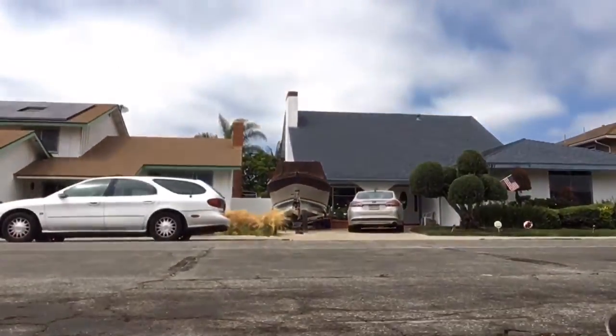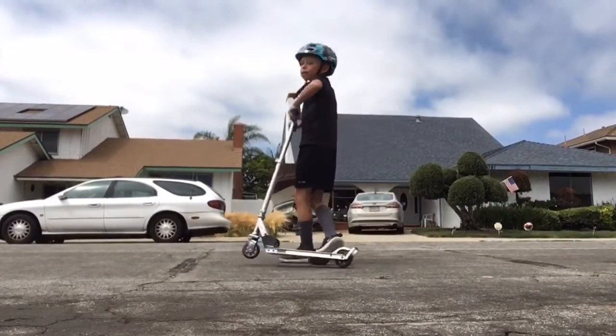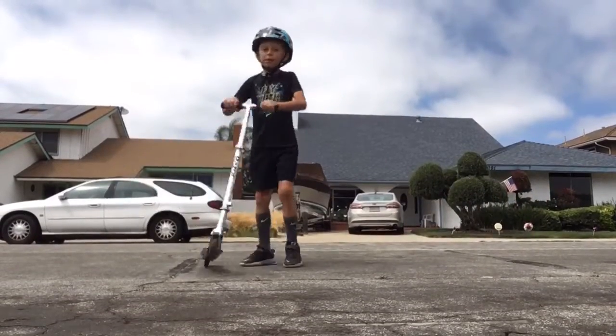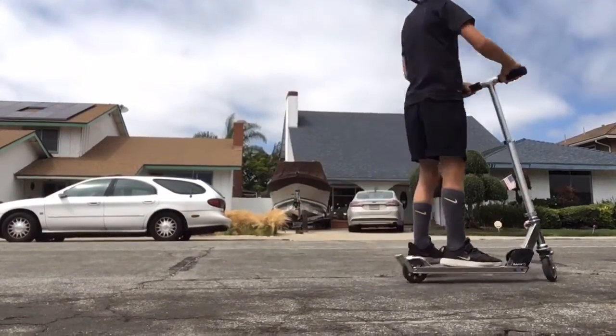First, let's do the wheelie. A regular wheelie. Now it's kind of a good one. Let's do the wheelie. Ready? You got to go like this. Now you got to go like this. Now you got to move.